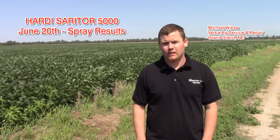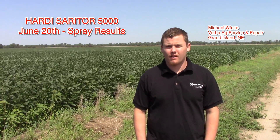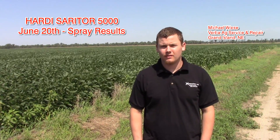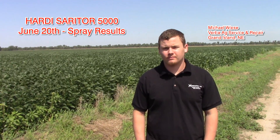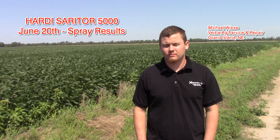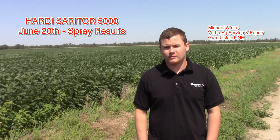Today I'm with Michael with Verba Ag Services and we're going to talk about a couple fields that were sprayed earlier this spring, on or about June 20th, with the Hardy Serator 5000. One field was sprayed with the Hardy, and the other field was sprayed with the Patriot machine.